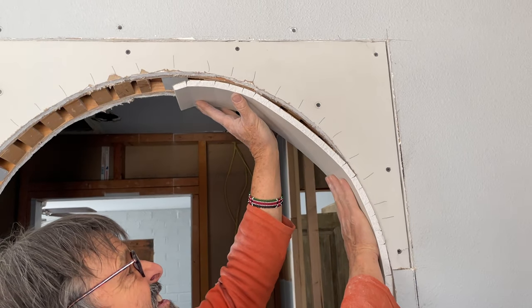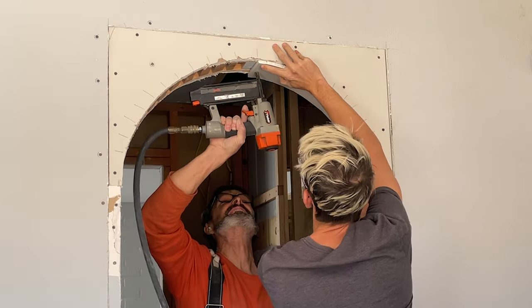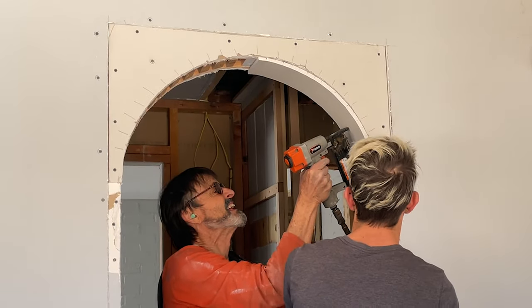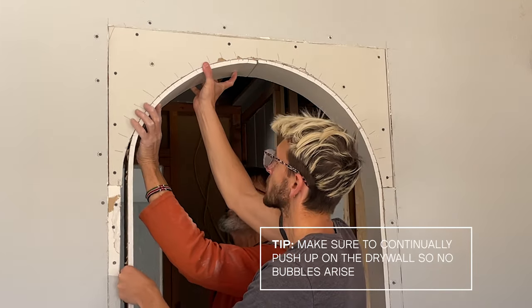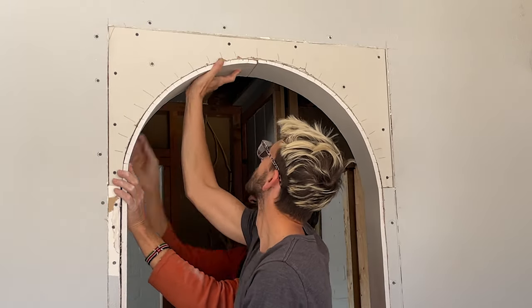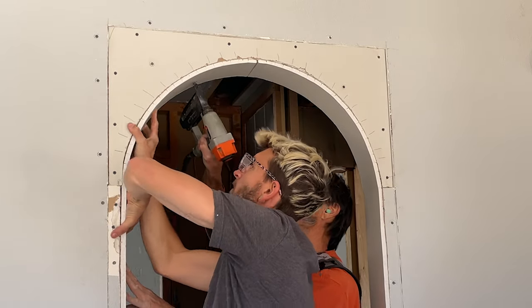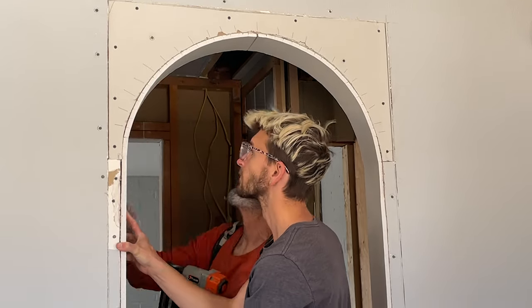Quick tip before you start to hang the drywall: make tick marks to indicate where your blocking is so when you go to hang the drywall you know exactly where to shoot the nail. With your nail gun, start at the top of the drywall and make your way down. It's important to keep pushing up so you don't get any bubbles in the drywall as you nail it in. This step is easiest with two people — grab your wife, friend, grandma, or whoever's in the house — it only takes a few minutes to get these pieces up.